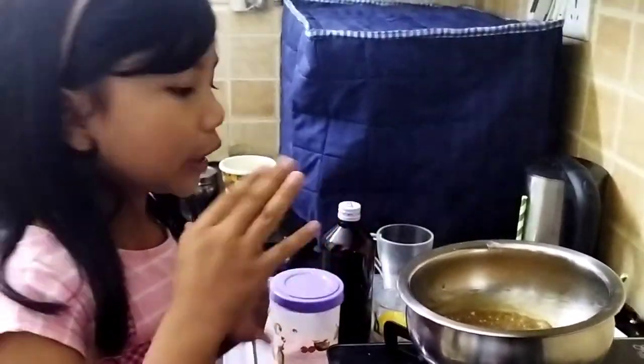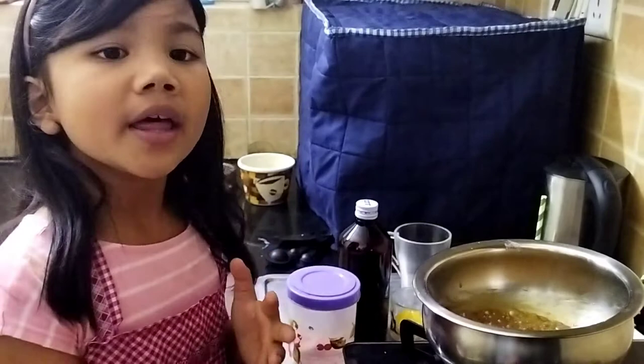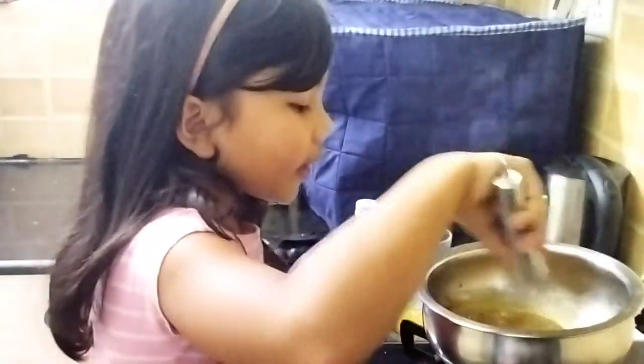After you feel it's warm and it's coming together, then you know it is thickening. So I'll just reduce my flame. It smells like caramel!